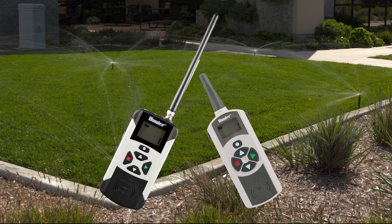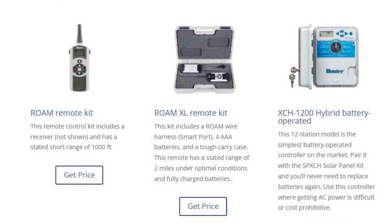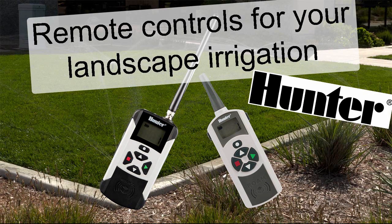The workaround is to consider purchasing one of the Hunter Roam or Roam XL remote control devices through my resources site linked below. This will override all the above-mentioned difficulties. You can learn more about them in the video linked below and above.